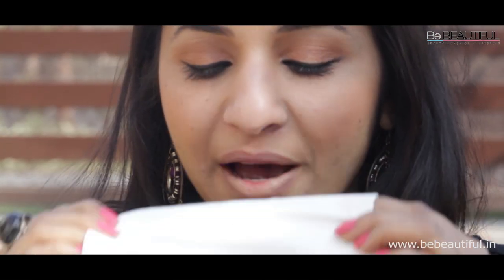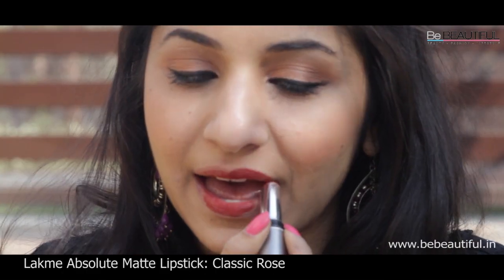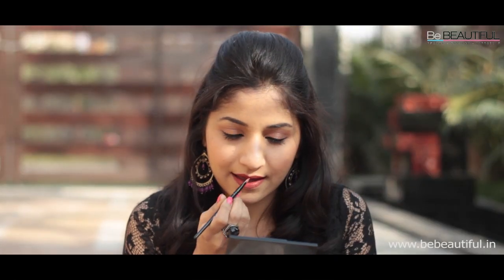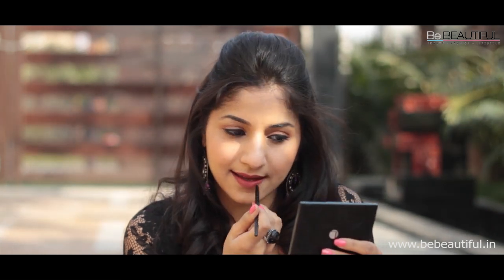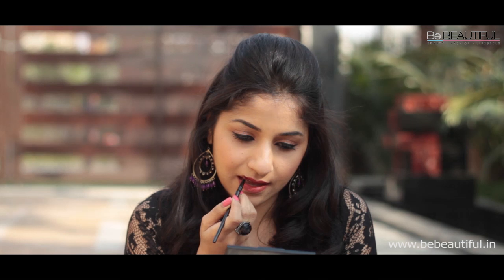Using a tissue, remove the remaining traces of the lip balm. Next, apply the Absolute Matte Lipstick in Classic Rose all over your lips. It's actually better to use a lip brush to get the perfect shape since it's a bright colour. This beautiful shade flatters almost all skin tones and gives a smooth, velvety finish without drying up your lips.